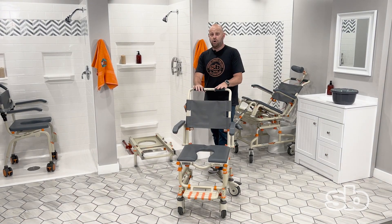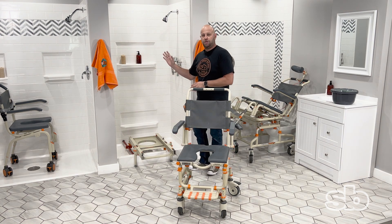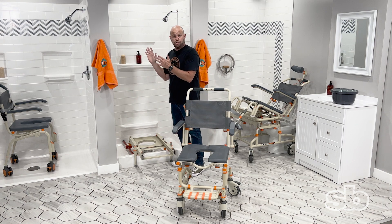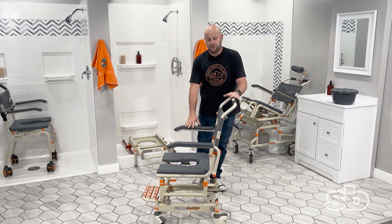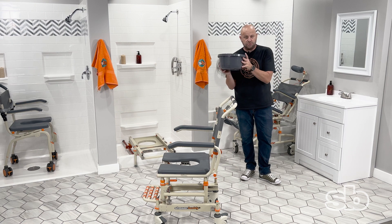This is the SB1, and I'm going to be showcasing it in a shower stall where the opening can be as narrow as a 24-inch door. A little bit about the chair: the chair rolls around the house like a wheelchair, and it can also be used as a bedside commode. Each one of our systems comes with a commode bucket.